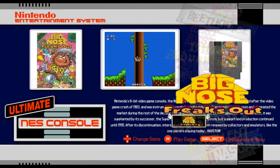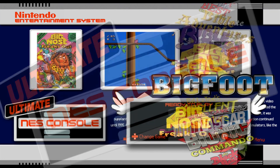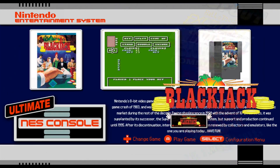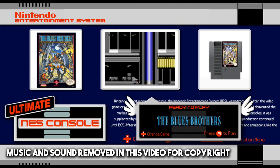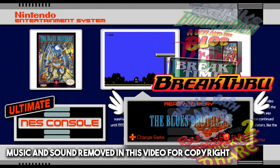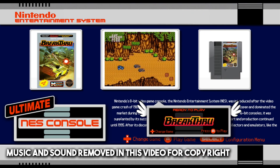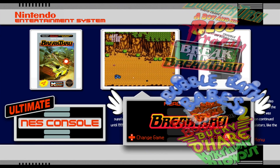Okay, so this is what I've come up with — this is the ultimate NES console. I am fed up with people using the same old themes and the same old things. We need to start thinking outside the box and upping the ante. So this is me taking things one stage further and trying to improve things for everybody.